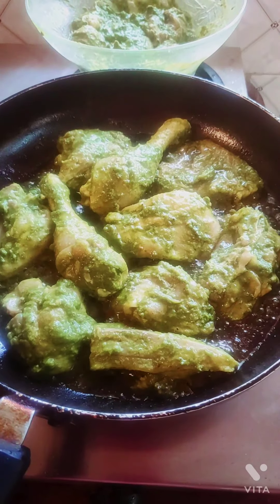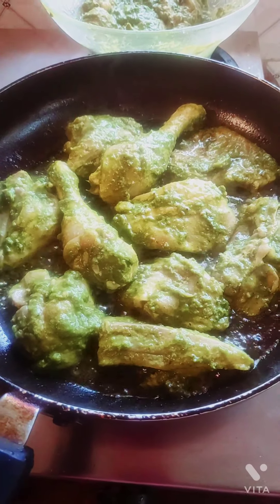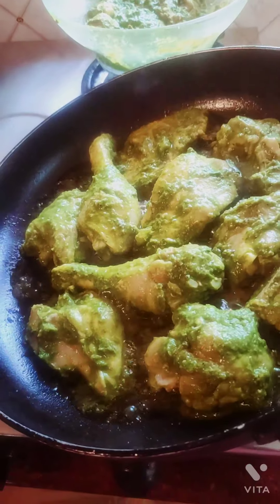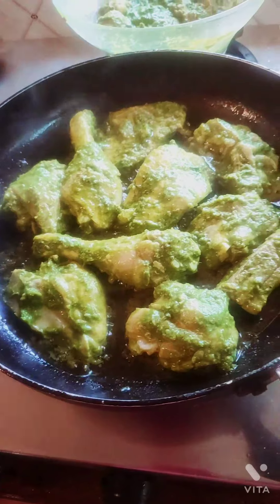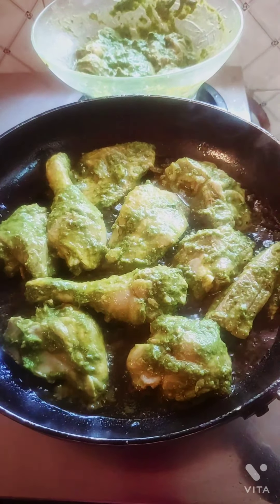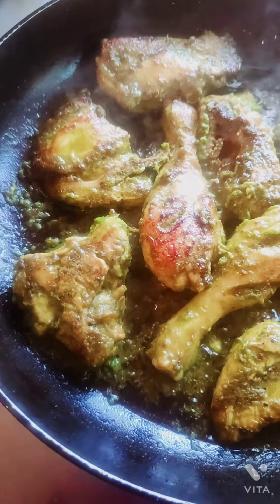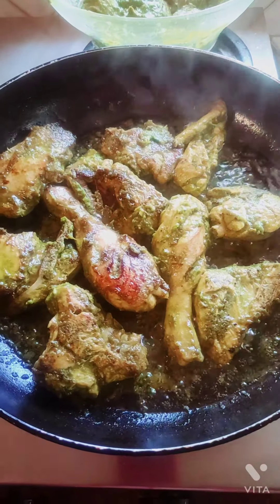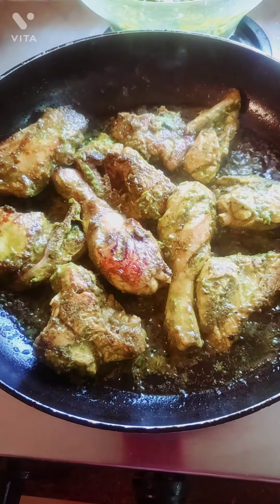My chicken is getting fried now. I have to turn it to the other side — you've got to wait at least five minutes for the chicken to get cooked. I've just turned it to the other side; it looks a bit brown and it's getting cooked. I'll cook it for another five minutes. The chicken is already giving out a beautiful aroma — so yummy and so nice.